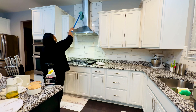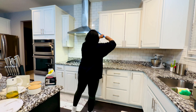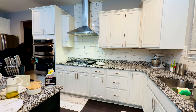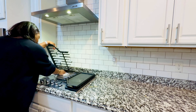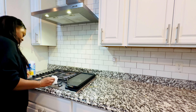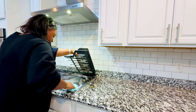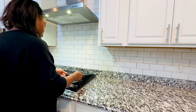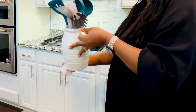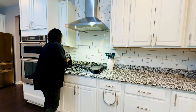Then I use the stainless steel cleaner on my hood just to give it that extra shine. I'm just going to give my cooktop a quick wipe down — I've already done my spring deep cleaning so this little wipe down will do. Next, I'm just going to wipe down everything on my countertop as well.